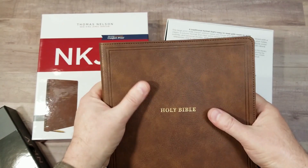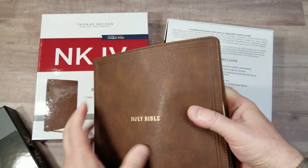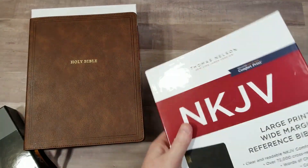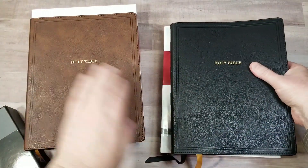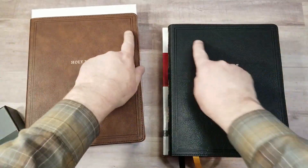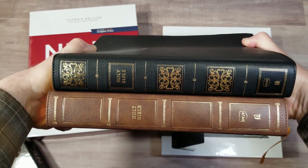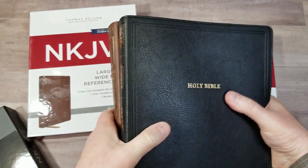Here's the brown. It does not look like imitation leather — it looks like leather. It looks elegant, has a nice grain to it, has some color variation, and both the brown and the black have similar styling. The black also looks like leather. Both have perimeter stitching, a debossed double line around the front, with 'Holy Bible' printed in gold. The spine on the black has an elegant pattern, while the brown spine is blank.